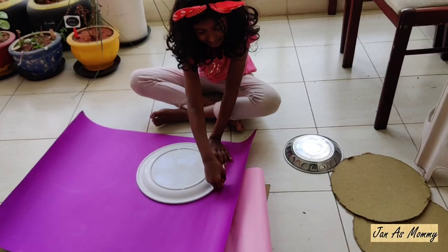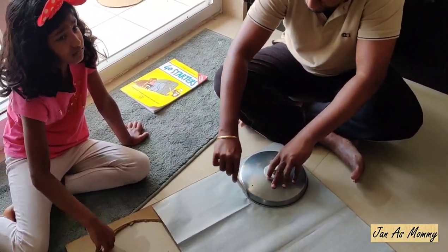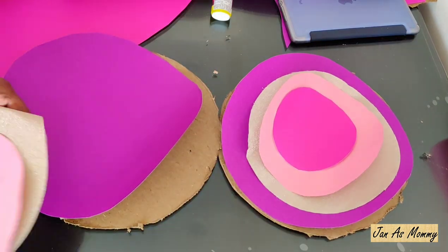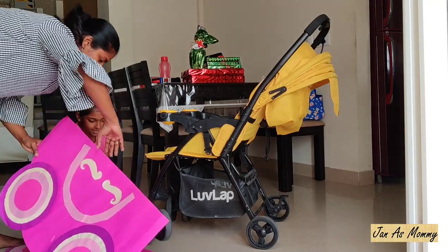See my little helper! I have one more helper as well — my husband. I am covering the circles with four different sizes of circles made of color papers to give a good look for the wheels, and pasting them with glue.